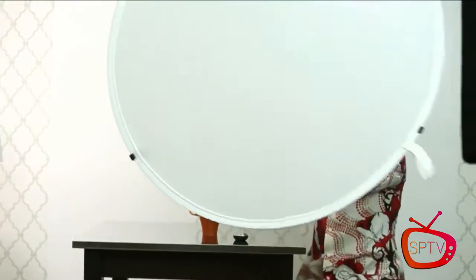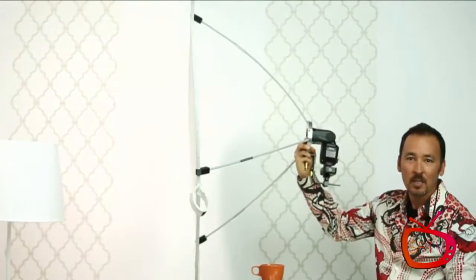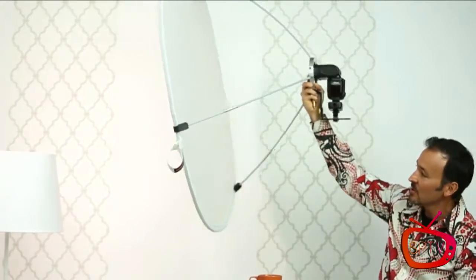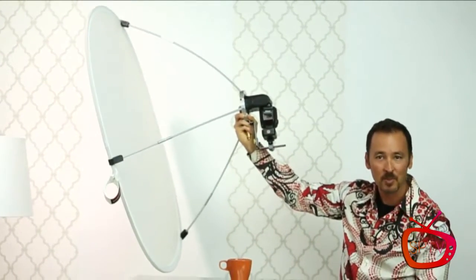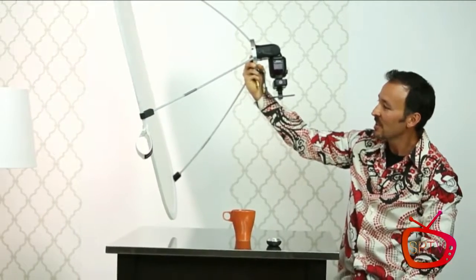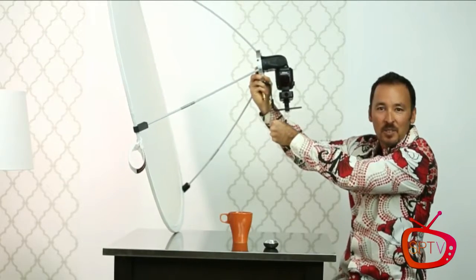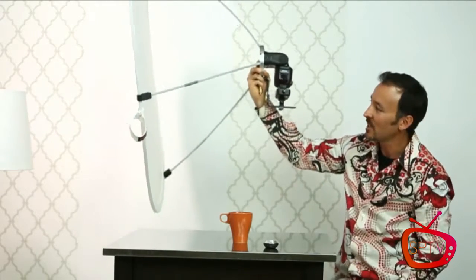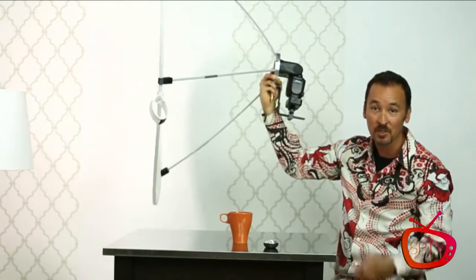So I developed this product with Westcott — this is the prototype, the final one is on its way. The Luna grip gets your speedlight attached to your disc quickly and easily so you have instant softbox, giant beauty light anywhere you go. The finished version has a beautiful squishy handle that holds it nice and comfortable, and you can mount it to a light stand and put one or two speedlights behind it. I'll give a demo this afternoon showing how it's actually used.